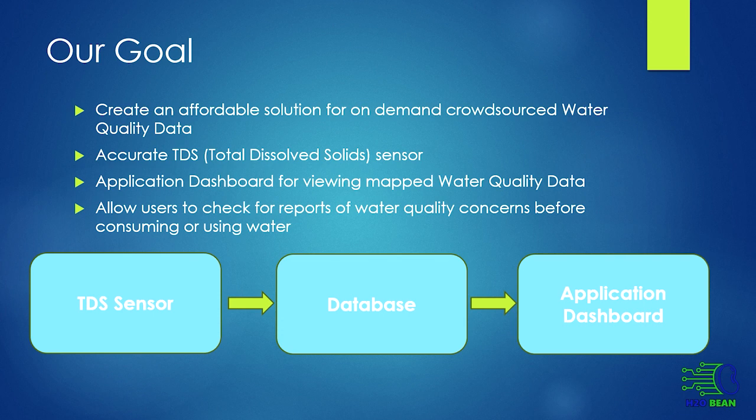Our goal for the project was to create an affordable solution for on-demand crowdsourced water quality data. We wanted to make an accurate TDS, or total dissolved solid, sensor with an application dashboard for viewing mapped water quality data, and allow users to check for reports of water quality concerns before consuming or using water.